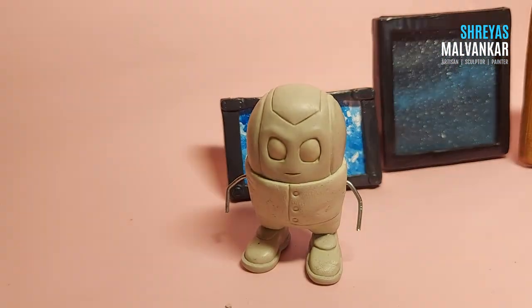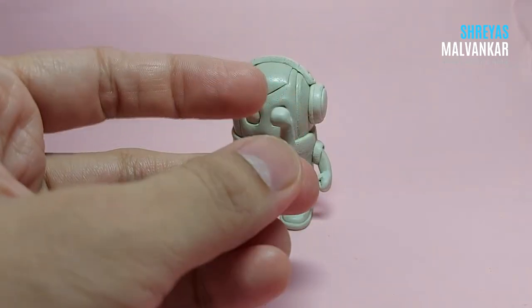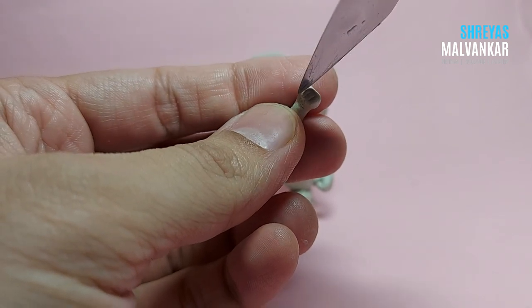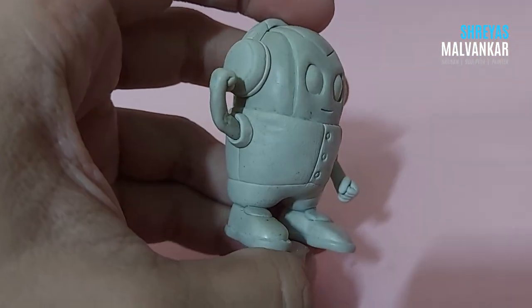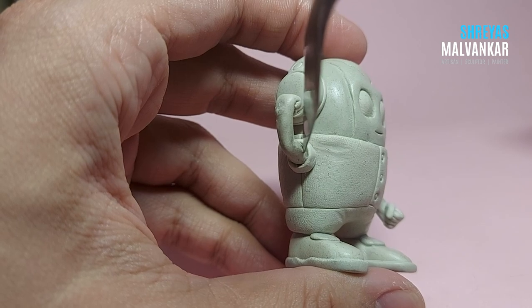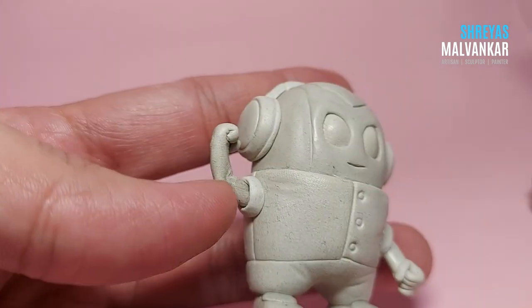If you don't have wires, it's completely fine — you can choose not to give hands because it's your character and you can do whatever you want. That's how you wrap the clay on the wire to give him a hand shape; it's kind of simple, though you might not get it right at the start. I'm also adding some minor details depending on your preference.